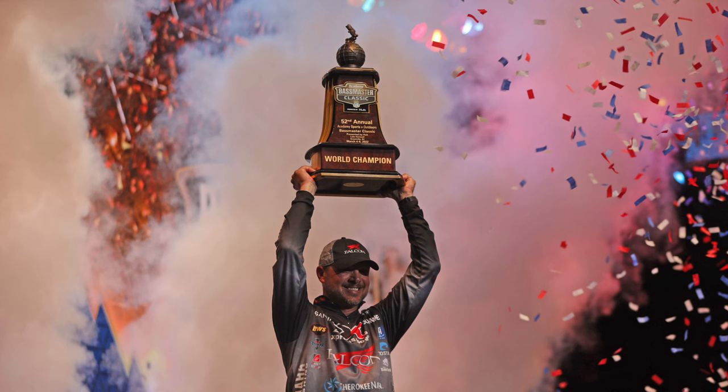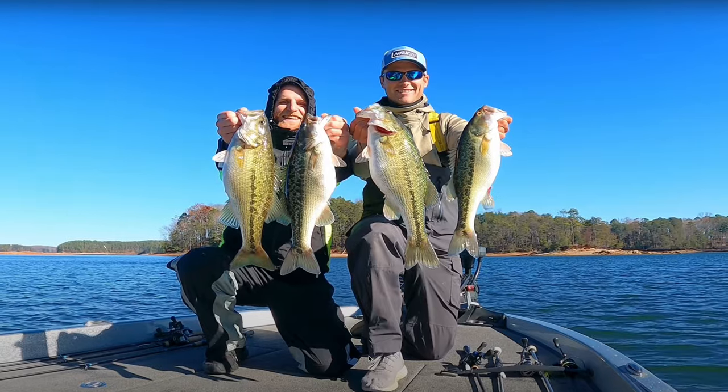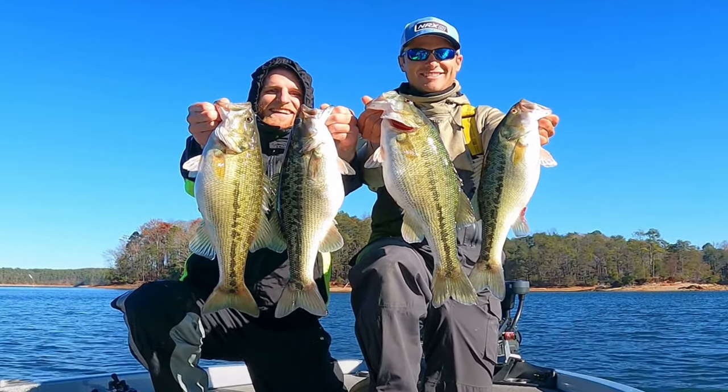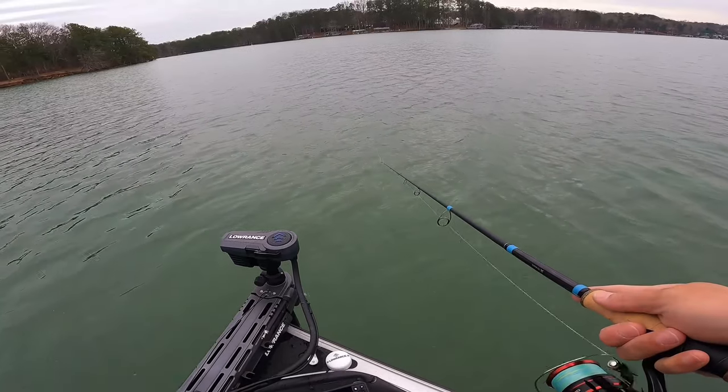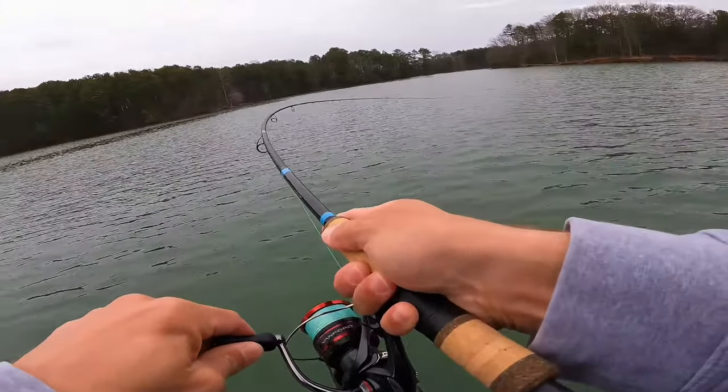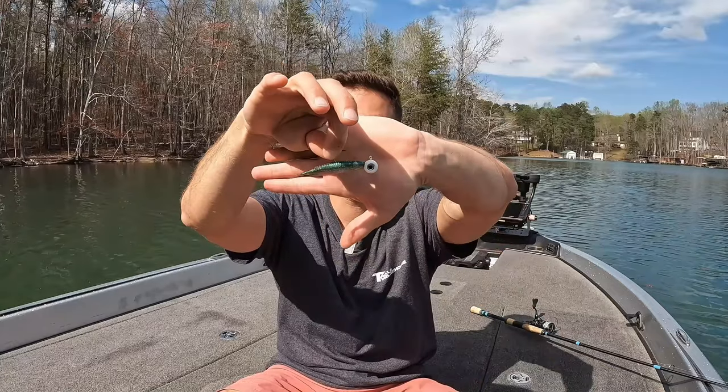This bait I'm about to show you is responsible for more tournament wins and more money than any other bait or fishing lure over this last year. From local tournaments all the way through professional series tournaments, this bait and lure has been taking the fishing world by storm. And surprisingly, it's not that expensive, not that complicated, not a custom bait, and it's very simple to throw. That bait is the hover rig.